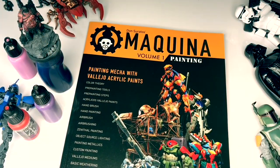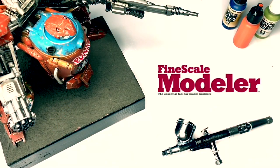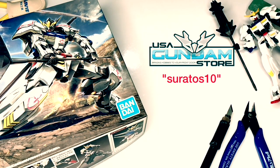Hi, I'm Don. I'm an affiliate painter for Red Grass Games and also the head mecha and sci-fi painter for Vallejo Colors. I write painting articles for Fine Scale Modeler magazine and Fantasy Figures International magazine. Lastly, if you're into Gunpla, do use my discount code for usagundamstore.com — links down below.